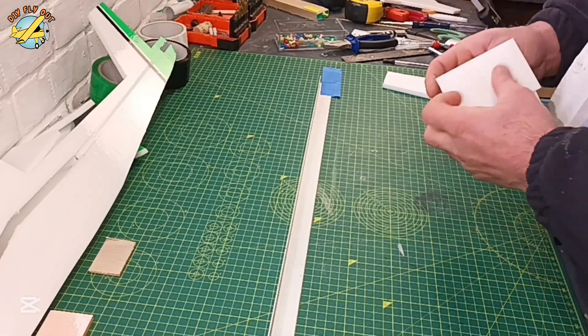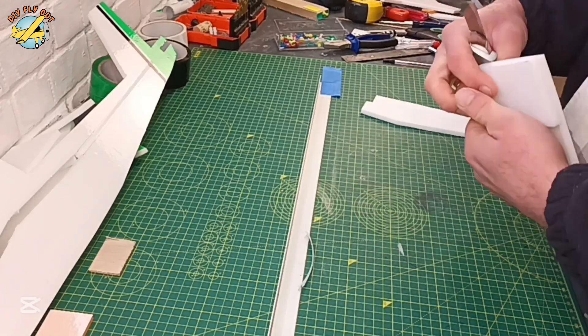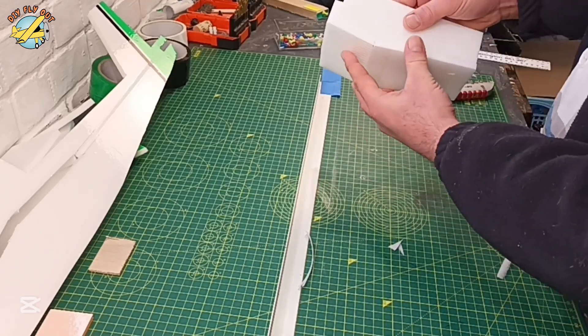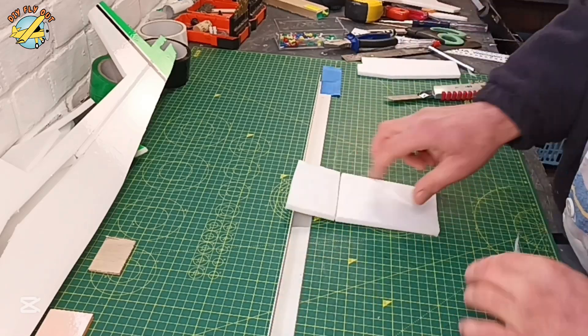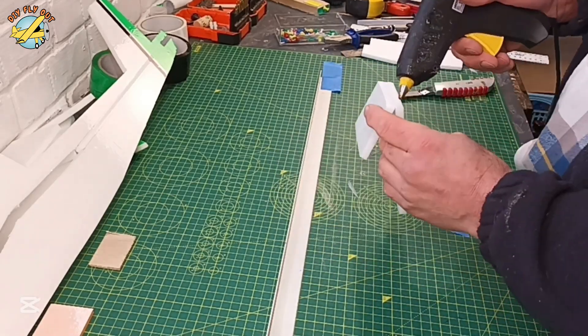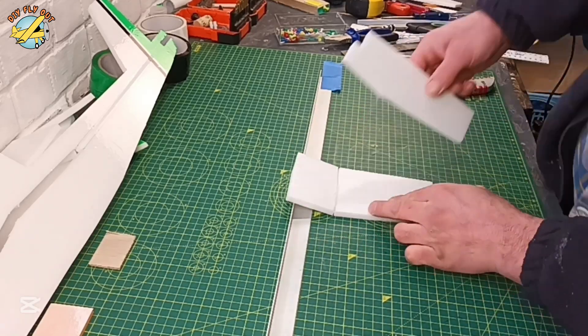After cutting the materials, I'm using packing tape to reinforce and give a bit of a nicer finish. I'm putting the tape as I go, and along the way goes the usual beveling of control surfaces. It's a good idea to prepare yourself a template for your wing airfoil — I'm using the cut in the fuselage just to have the exact profile.